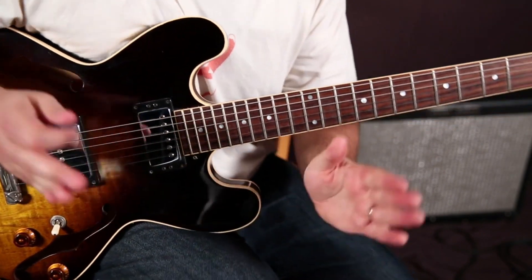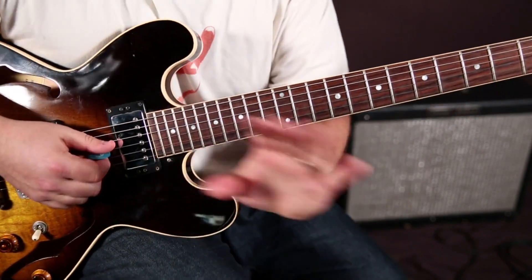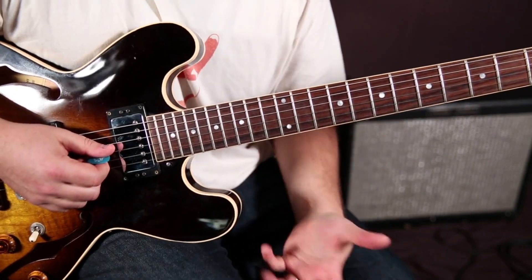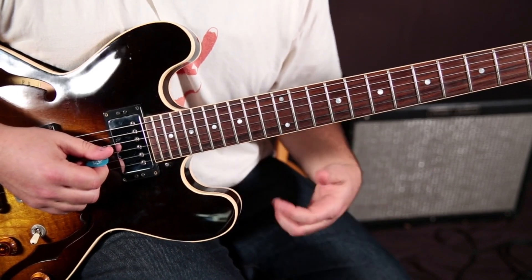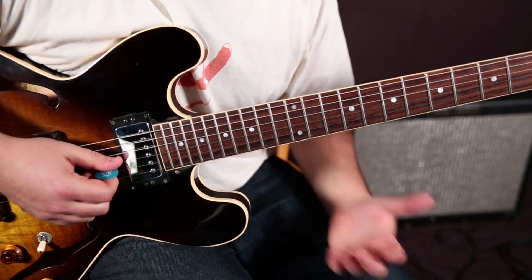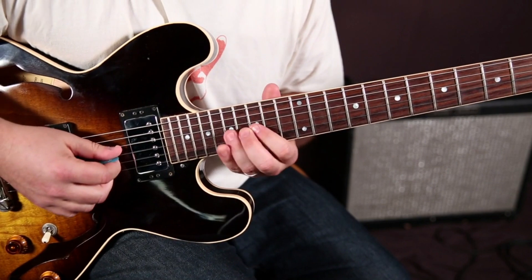I'm going to show you the actual lick I'm going to teach you, but with all this stuff, you should internalize it and then improvise off of the lick — just like when you learn a vocabulary word and then you're supposed to put it in a sentence. It's that same thing.